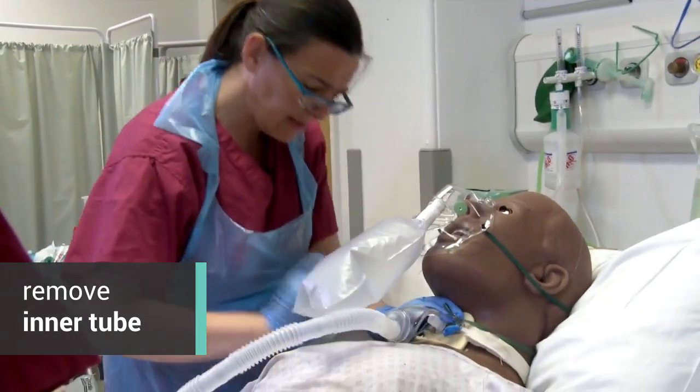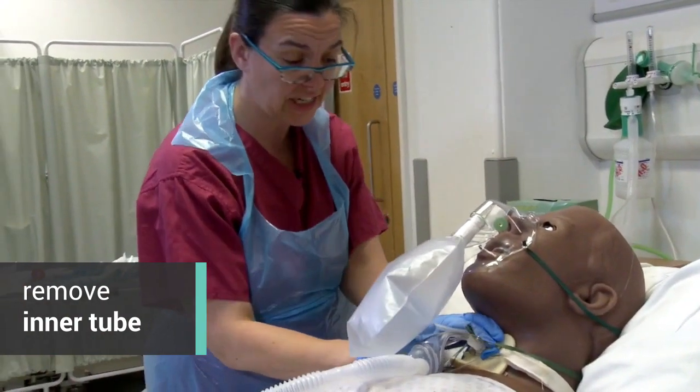Just take some deep breaths for me, Robert. Let's have a look. That's absolutely clear. I only changed it a little while ago.